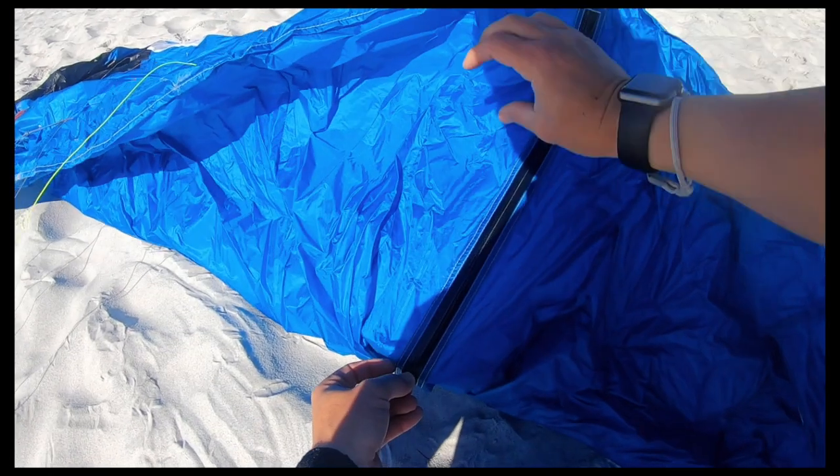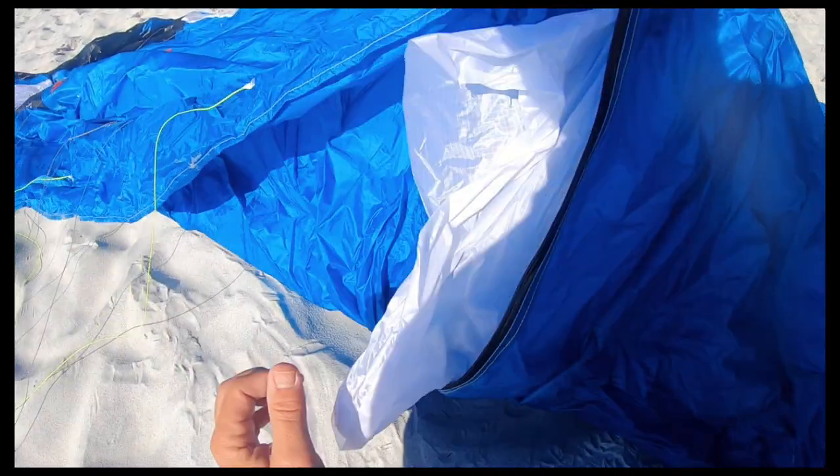The deep water self rescue aspect I have not experienced yet, but I would expect the Hyperlink and its single deflate system centered on the back of the kite to be more efficient for expelling air in a deep water rescue situation. I would give the launch and land performance a draw — nothing substantial stood out to separate one kite from the other. The increased wingspan of the Soul does at times require untangling bridles, but the Soul's endurance at repelling water saturation makes it very special. I still have the most apprehension with the Soul land in restricted tight landing spaces.